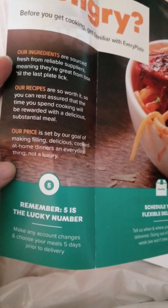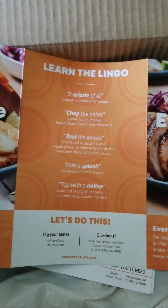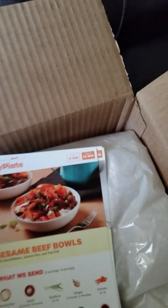So this is the box it came in. It came on my porch — it's well insulated. It says 'comforting, craveable, familiar, delicious, and worth it.' We're opening up our box. 'Get ready to fill your plate. Fresh ingredients, doable recipes, and craveable meals.'